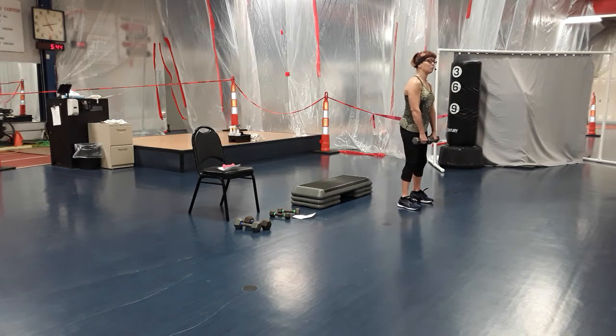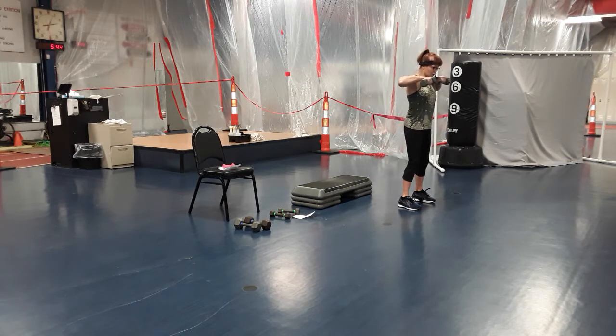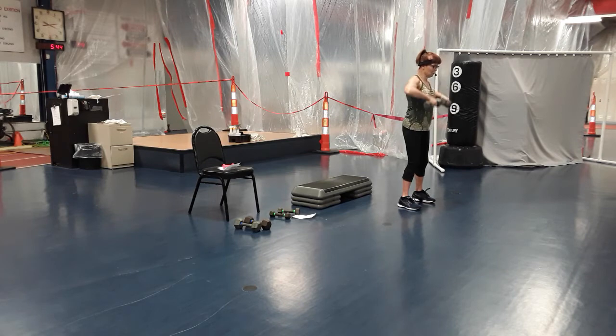Now dumbbells down in front, palms facing you — upright row. Go up and down, elbows up, squeeze the upper back as you pull up, squeeze. We're going to do four more — four, think of that upper back, squeeze, three, two and one.